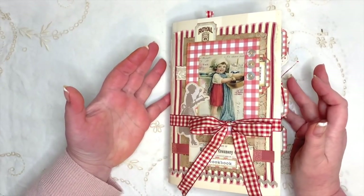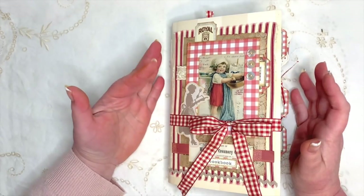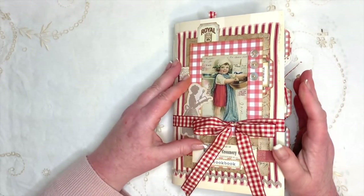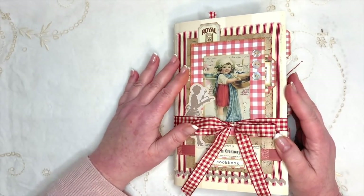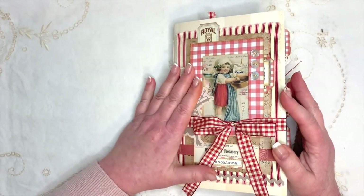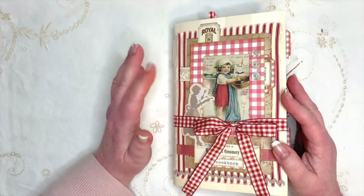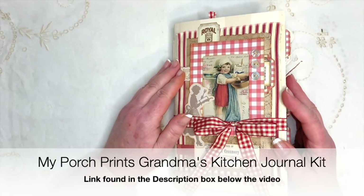Hello everyone, welcome back - lovely to have you join me again. It's Angela here, and today I have a little journal that I've been working on for quite a while that I wanted to share with you. This is a journal that one of my subscribers, Kiara, asked me to make using one of the kits from My Porch Prints - specifically the one called Grandma's Kitchen, which is a recipe-themed kit.